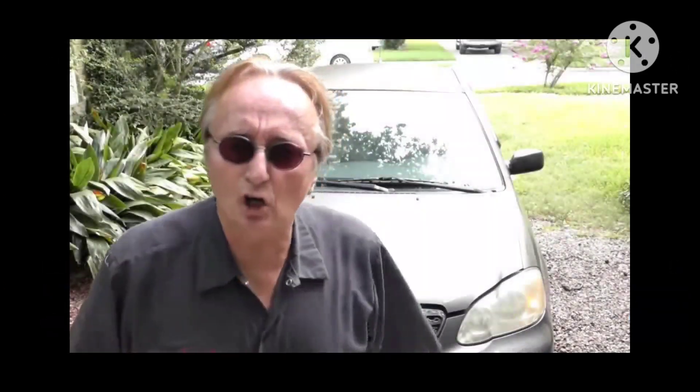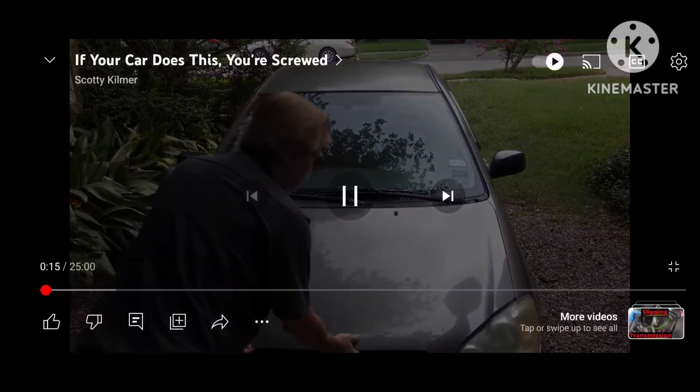He says it starts hard when it's cold but it's okay when it's warmed up, and he knows nothing about this car — he just bought it. We'll open the hood — nope, we're not going to do this one, I've already done this one. I'll post it up in the corner. I've actually done a video on this one where I show how Scotty is giving dangerous as well as incorrect advice. So let's move on to the next one.